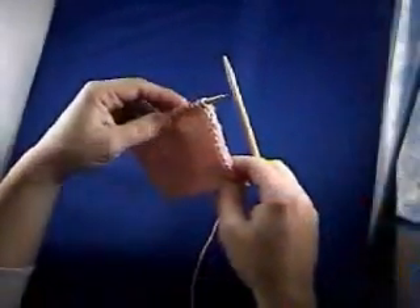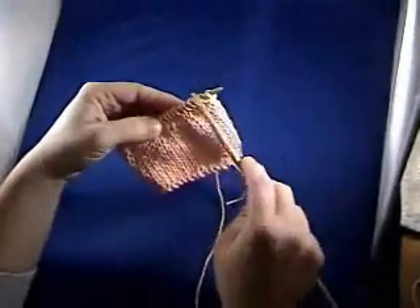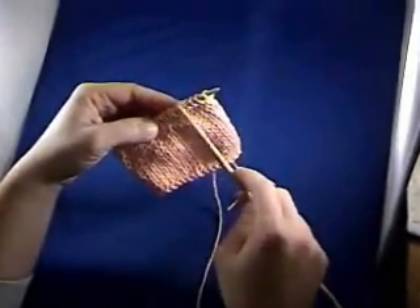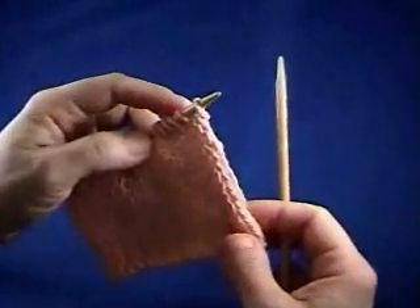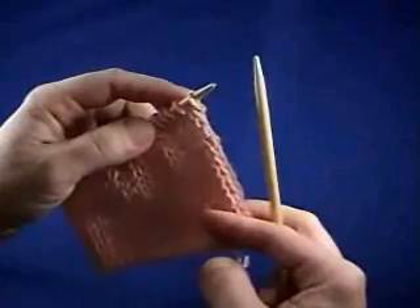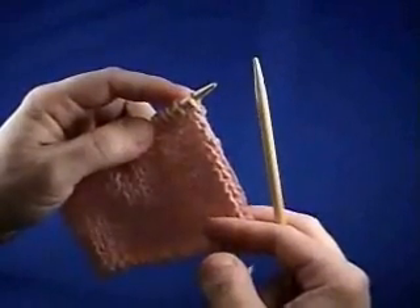Eventually, you're going to get to the end of your knitting project and you're going to need to bind off all these live stitches that you have left on your left hand needle. Just like casting on, there are lots of methods of binding off, but I'm going to show you just a basic knitting bind off.